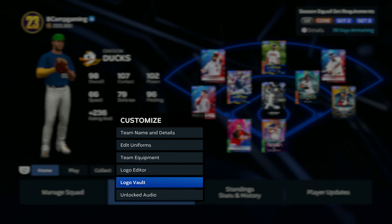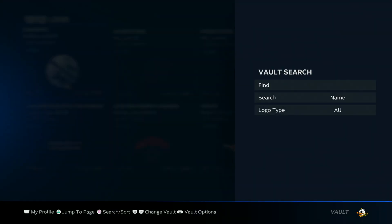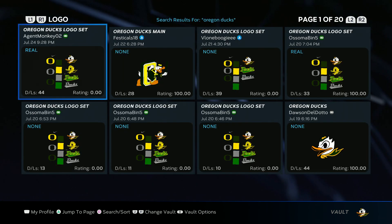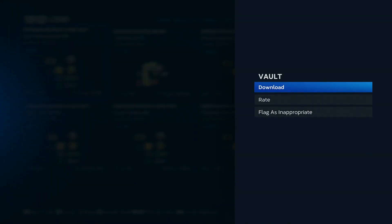Alright, first you want to go to Customize, Logo Vault. You want to search — go ahead and type in Oregon Ducks. So let's go ahead and do that. Oregon Ducks. Search. You're going to need one logo for this uniform. I want you to download this Oregon Ducks logo set right here.